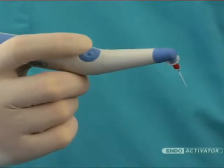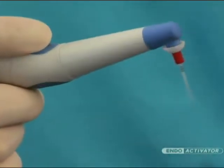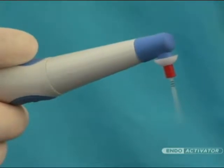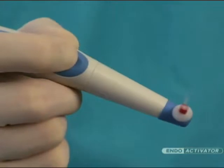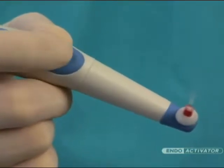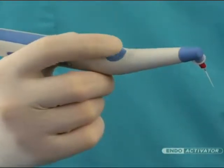This handpiece is operated by pressing the light touch on-off switch, which activates the strong and flexible polymer tips. The three-speed sonic motor switch provides options of 10,000, 6,000, and 2,000 cycles per minute.